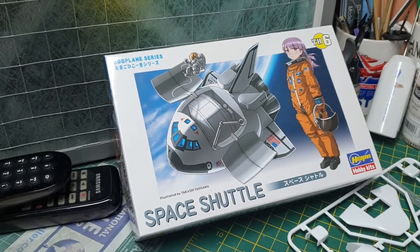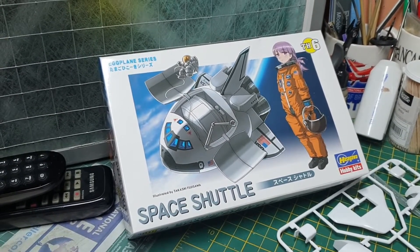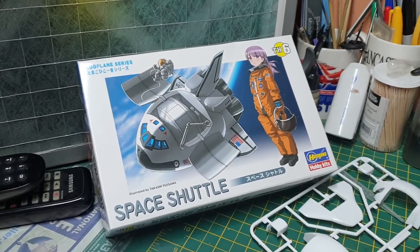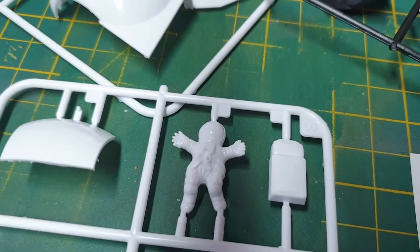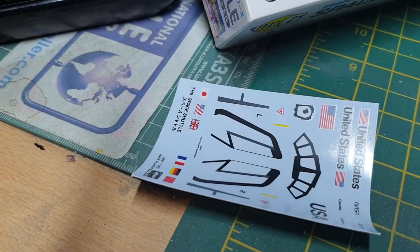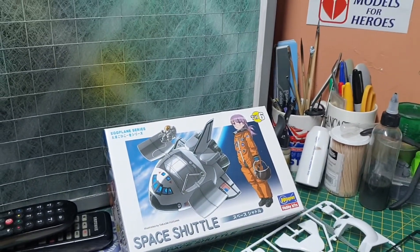Ladies and gentlemen, this is the space shuttle build — the April group build. These are all the parts. There's a little space shuttle figure and some wire to go with it. There are the decals. I apologize if you can hear any background noise — drilling and whatever — because we've got building work going on.